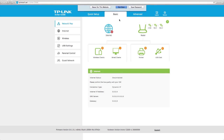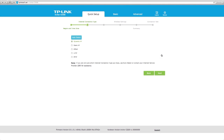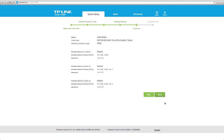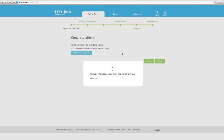Next, you may select your region and time zone, then click next. Follow the step-by-step instructions in the quick setup to complete the initial configuration. You have successfully finished your router setup. You are now online.